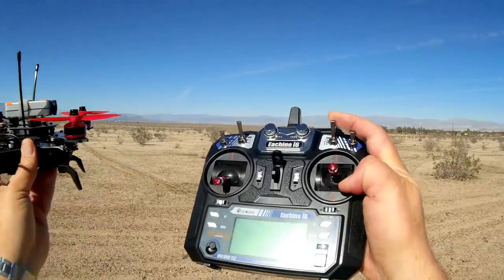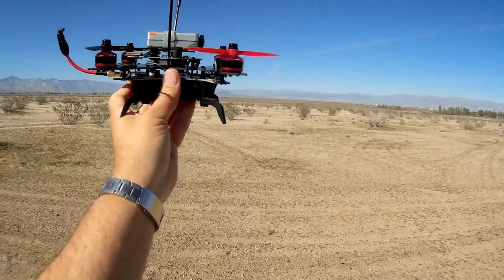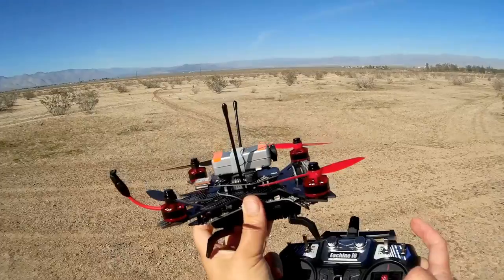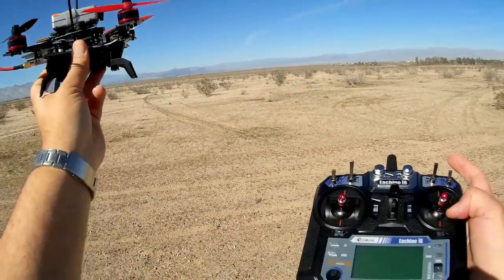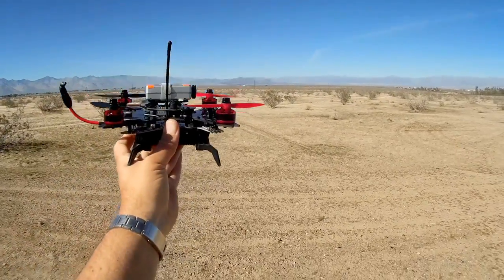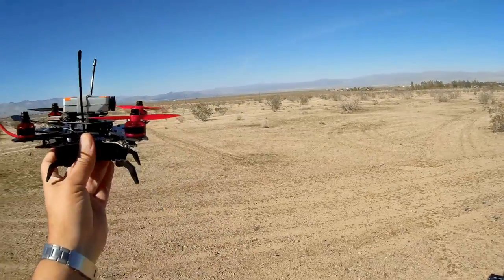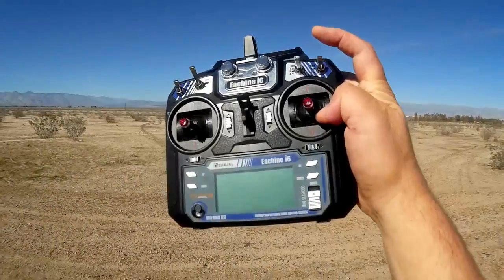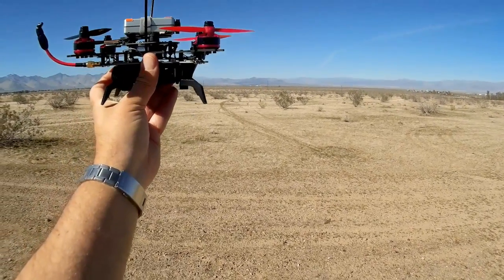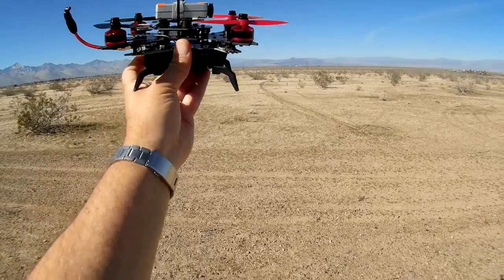Putting the switch down to the center position turns on the barometer altitude hold feature. With barometer altitude hold, it will try to maintain the altitude that it's at. If you set it at a certain altitude and let go of the throttle, it will try to maintain that altitude, though it's not very steady. If you put it in the third position, all the way down, that enters GPS along with the barometer, and it will also be in horizon mode.